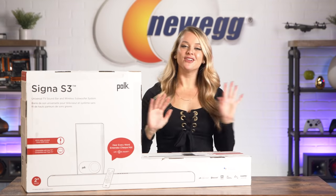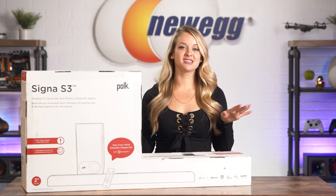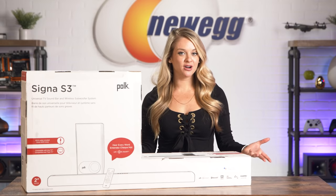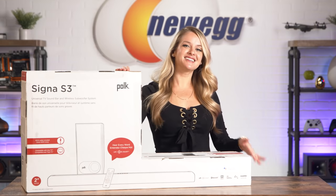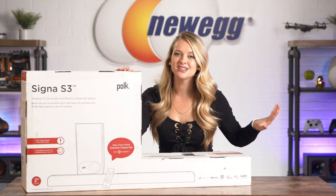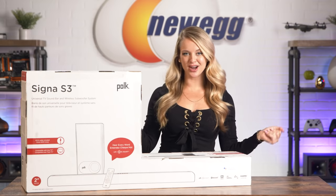A lot of you have been asking for a full-on ASMR episode of Unbox This, and it's something I'm trying to do for you all. But if we do that, you need a good soundbar to listen to it on. The Polk Signa S3 will give you the room-filling audio you want so those tingly sounds can surround you.